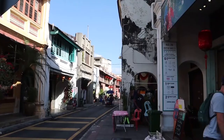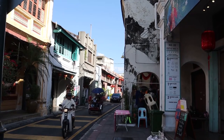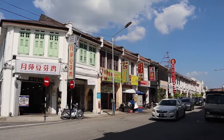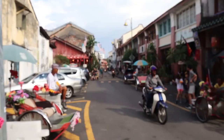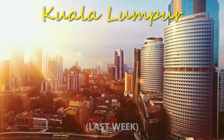This place has character. Kuala Lumpur is modern and there's some beauty in that too, but Penang — it's like every building looks completely different.